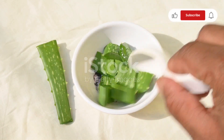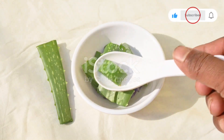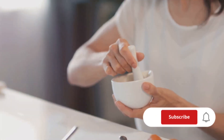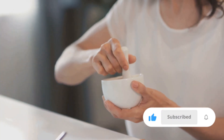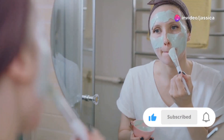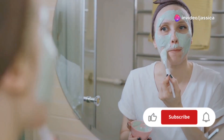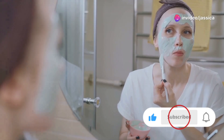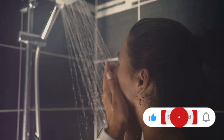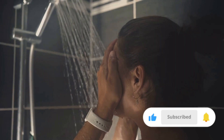To make this mask, you'll need one tablespoon of neem powder and two tablespoons of aloe vera gel. Mix them until you get a smooth consistency. Apply the mask evenly on your face and leave it on for about 15 to 20 minutes. Rinse off with cool water and you'll notice a clearer, calmer complexion.